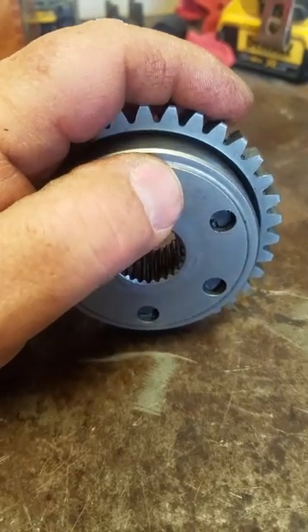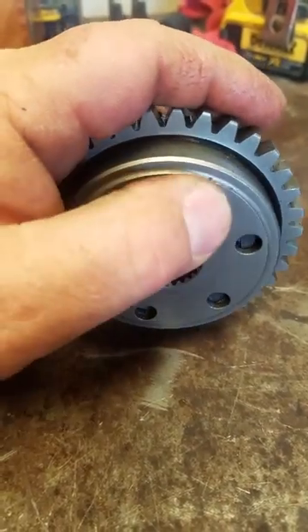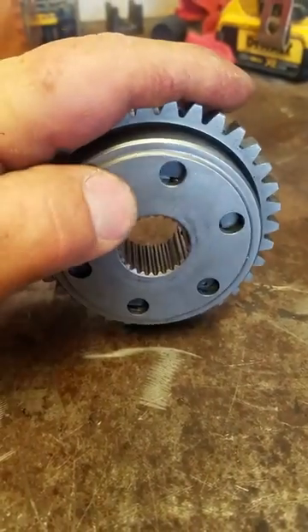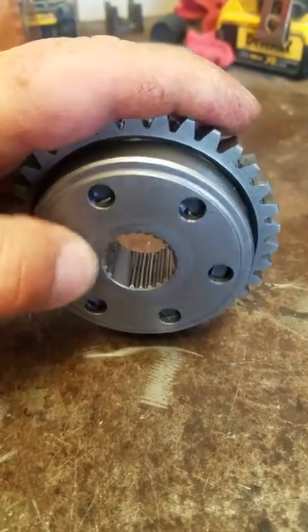I have the bike back together with the new one and it's working perfectly fine. You see, it spins freely this way and it does catch just like it's supposed to, and it does it every time when you have it off in your hand, but not when it's on the bike.